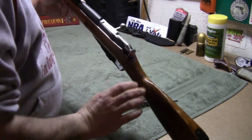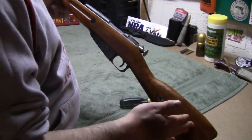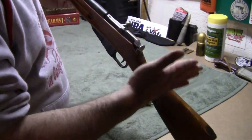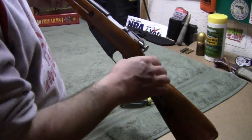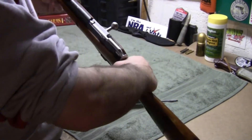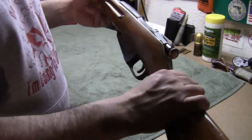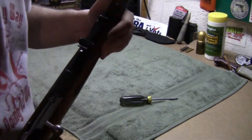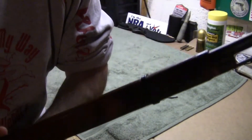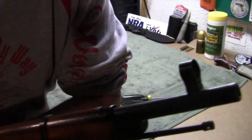I'm gonna read on the BATF website and see how much of the stock I can cut off. I'd love to cut it off about here and make kind of a broom-handle pistol grip — I know that's not legal — but we'll research it. Either way, this gun is gonna get ruined.